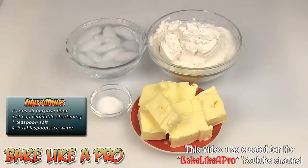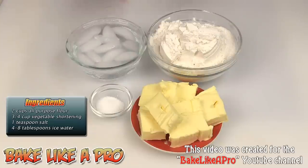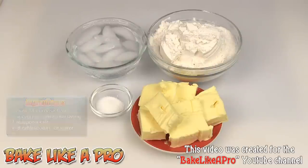Today I'm going to be making a very fast, no-fail pie dough. Here are the ingredients we need: two cups of all-purpose flour, three quarters of a cup of vegetable shortening, one teaspoon of salt, and four to eight tablespoons of ice-cold water. So those are the ingredients — let's get started.